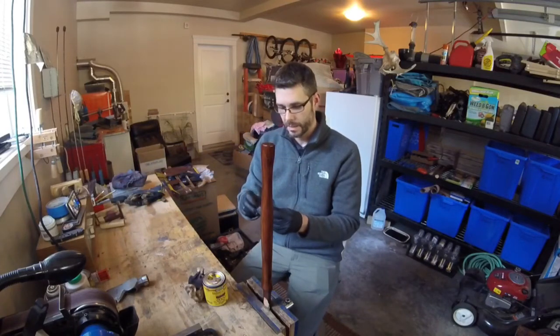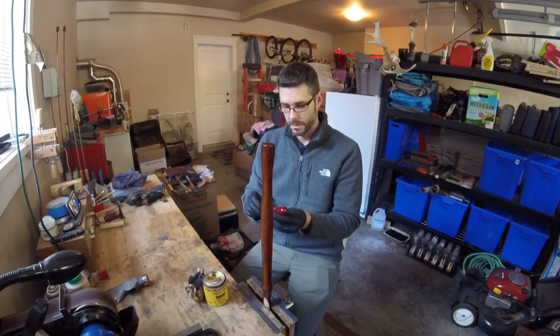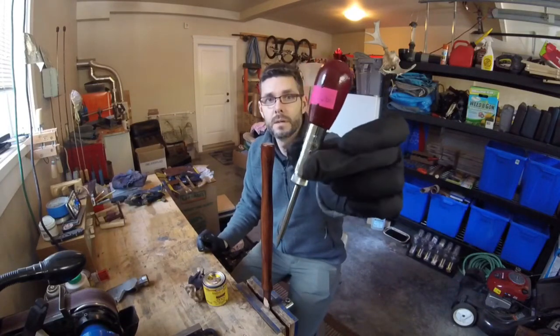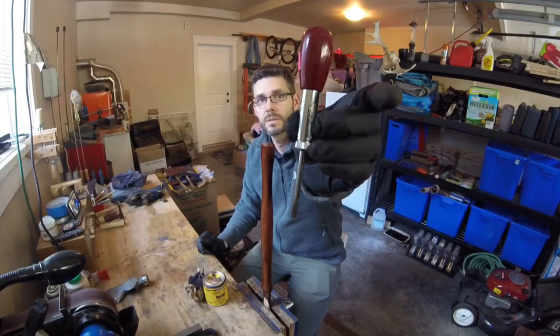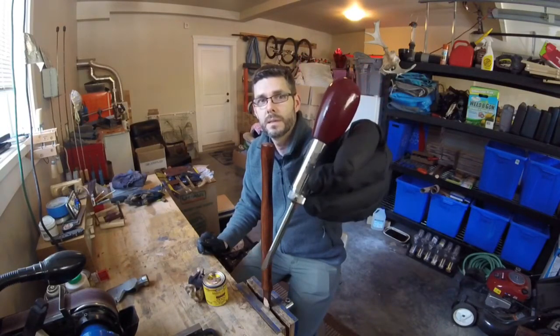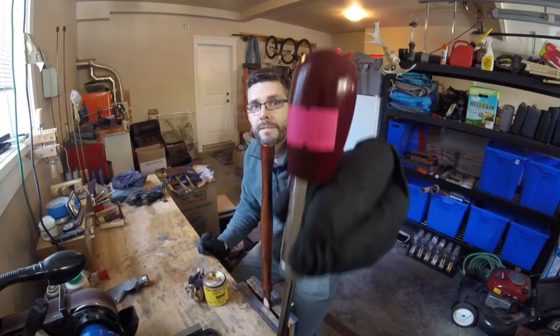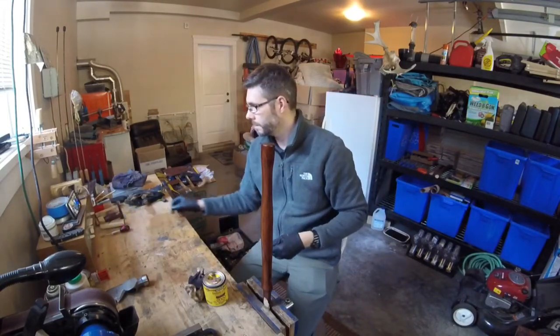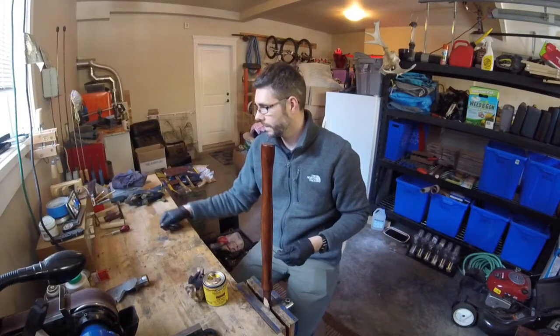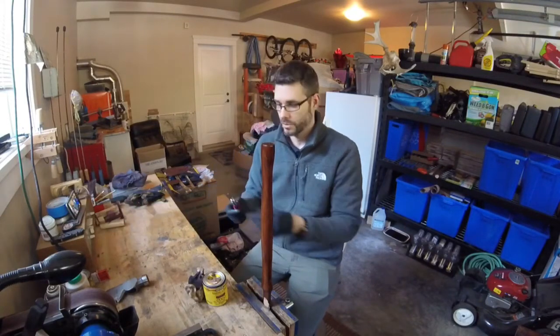Another thing I picked up today was a little screwdriver. It has a little adjuster on it — left-hand, right-hand, or static — so you have three settings. And believe it or not, 50 cents. Not a bad deal. That will be in the next project. I will clean that up and I am sure I will find uses around the shop for it.